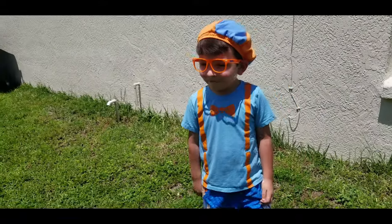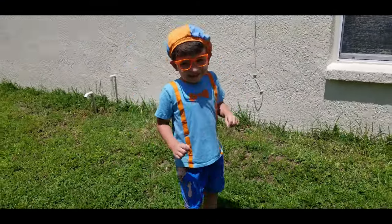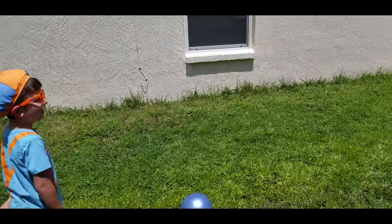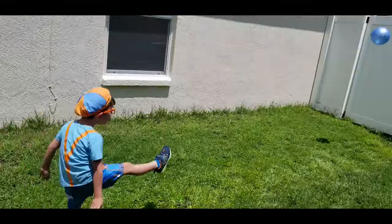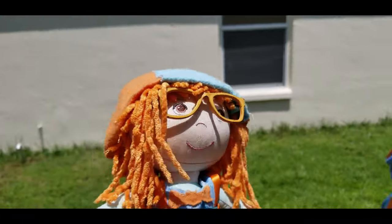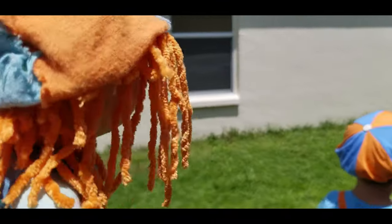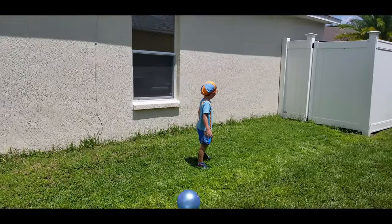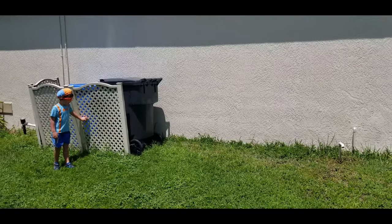Are you ready to try again? Yeah. Okay, here you go. I'm going to kick it over the fence. Good job, Jonathan. Let's try again. On your mark, get set, go. Wow. Good one, Jonathan. Ready, go.